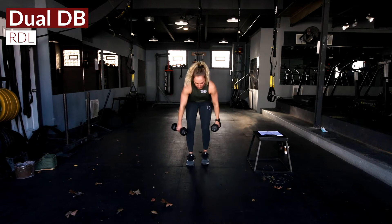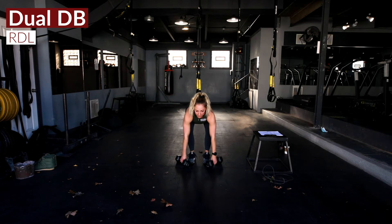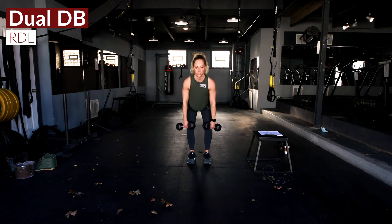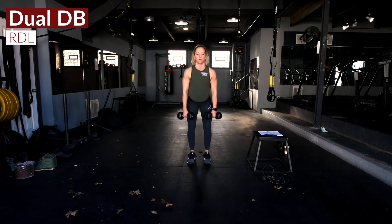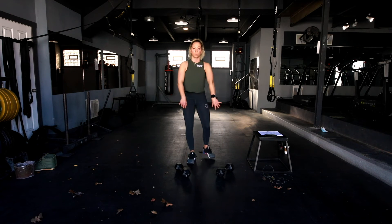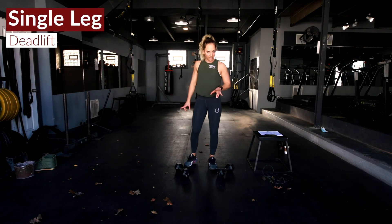Then we're going to a dumbbell Romanian deadlift with dumbbells in each hand. Feet lined underneath the hips, brace up — back stays nice and flat. Hinging over, keeping that chest proud and shoulders rolled back the whole time, hitting all those reps.